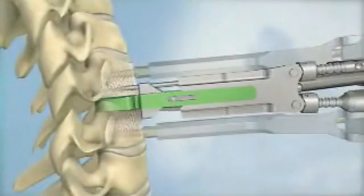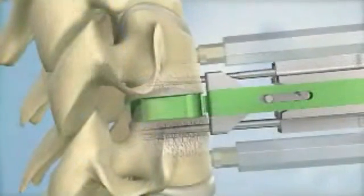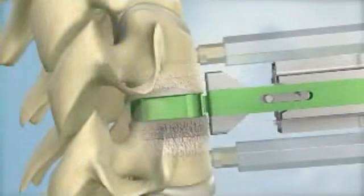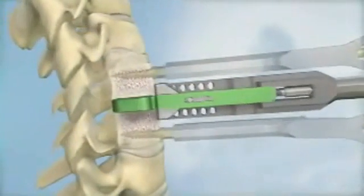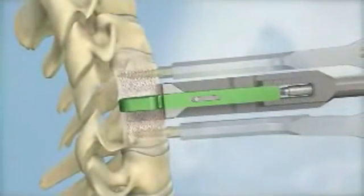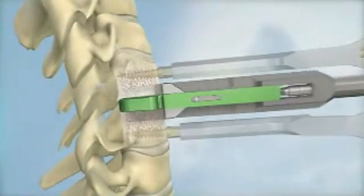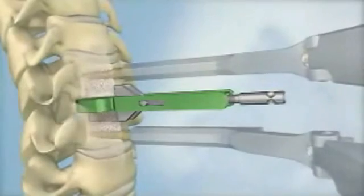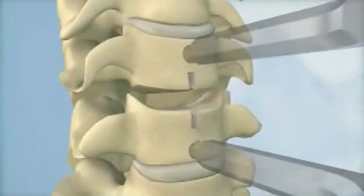The keel channels for the ProDisc-C implant can be prepared using either a milling technique or a chiseling technique. In the milling technique, a milling bit is used to create the channels for the ProDisc-C keel. The chisel technique utilizes two chisels to create the keel channels. First, the primary chisel is inserted over the trial and advanced into the vertebral bodies. The step is repeated with a secondary chisel to remove any remaining bits of bone from the keel channels. Both the milling and chiseling instruments are designed to ensure that the final placement of the implant precisely matches the placement of the trial.